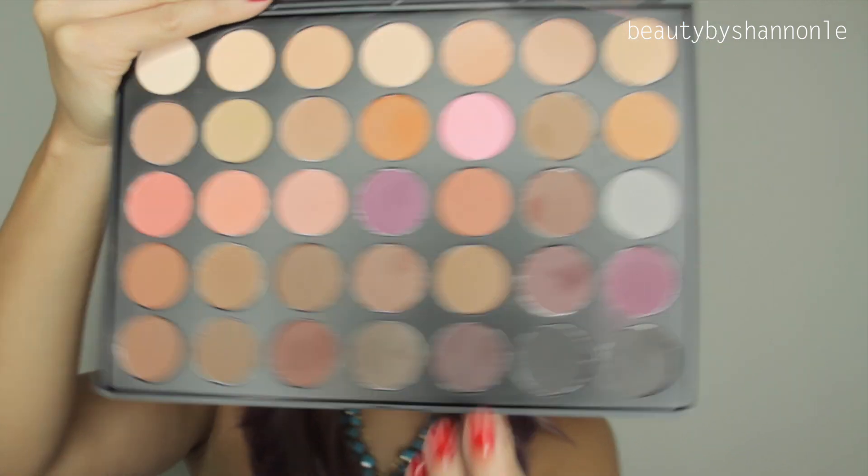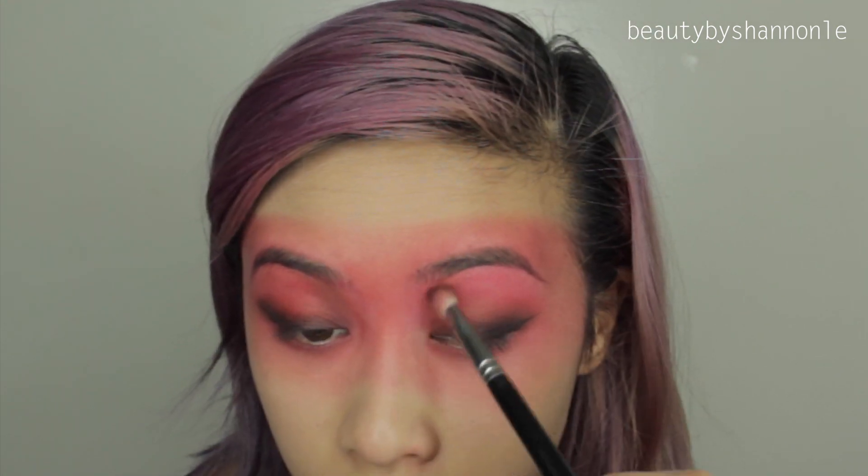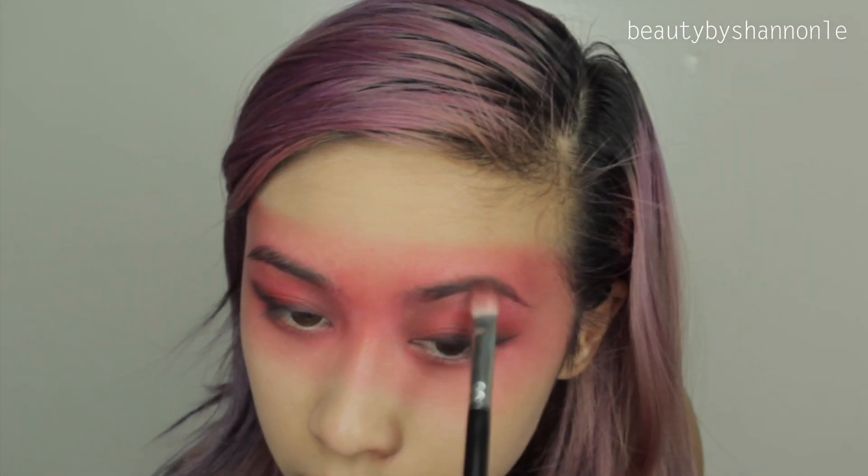Then I'm going to be taking this darker shade from the Morphe 35N Matte Palette and I'm going to start blending that out as well. To complete my eyes, I'm going to be applying loads of mascara and then I'm going to be applying my eyelashes.